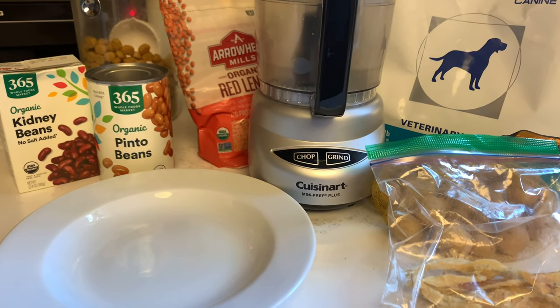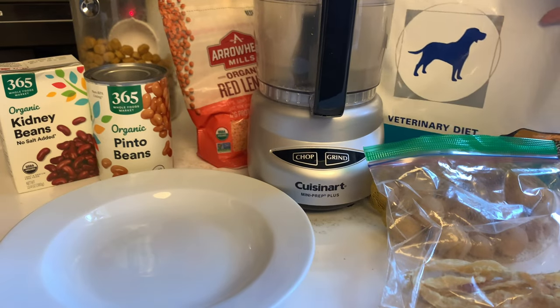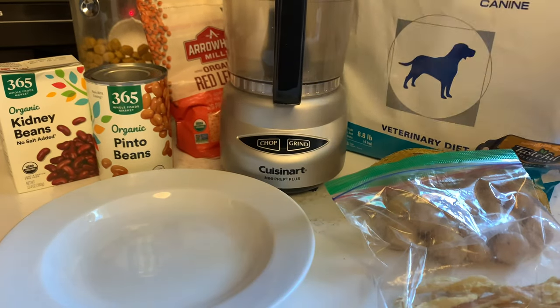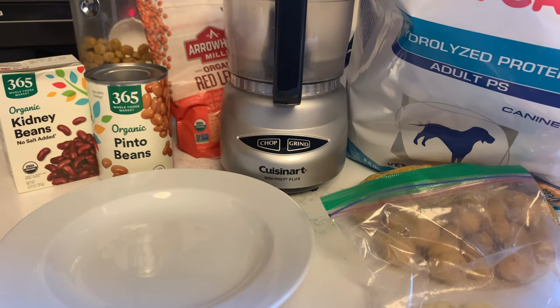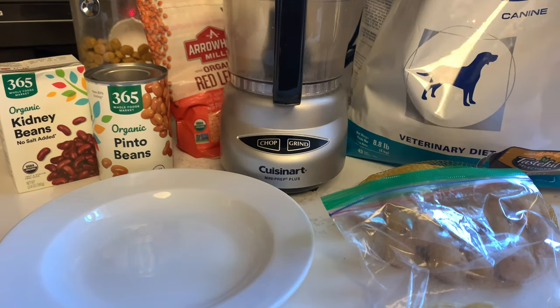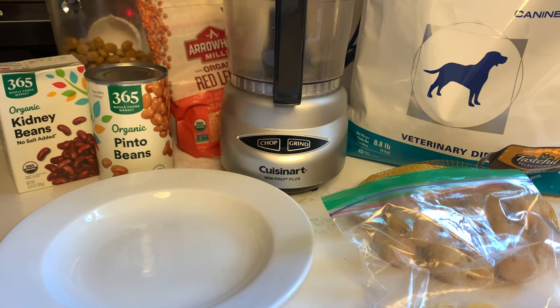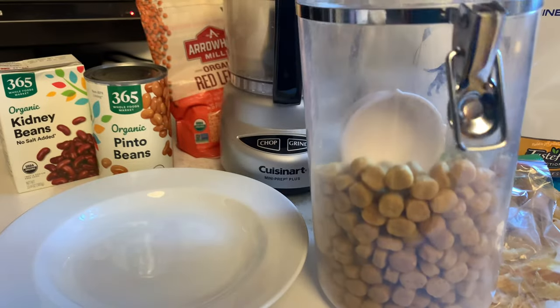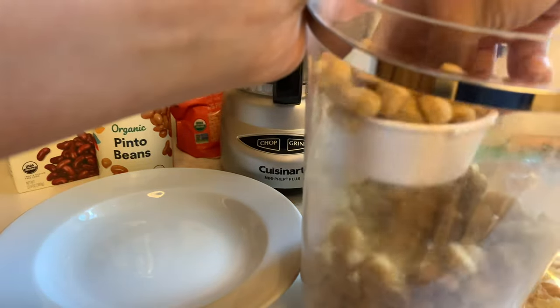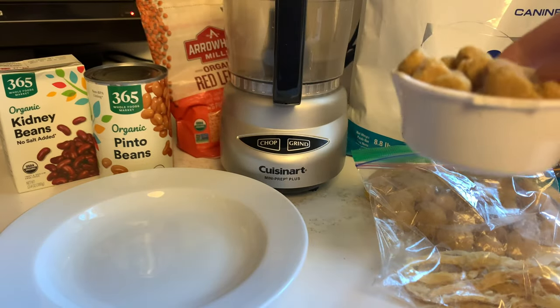Hi everyone, I wanted to do this quick video on how I prepare Teddy's meals. The first thing I wanted to mention is this food, which is Royal Canin hydrolyzed protein adult PS. We get it through Chewy and it's a prescription from his vet. The food looks like this — it's kibble format. I keep it in this container and he gets about two-thirds of a cup a day.